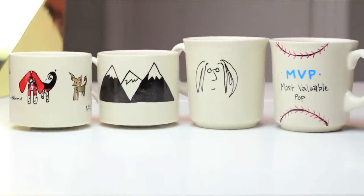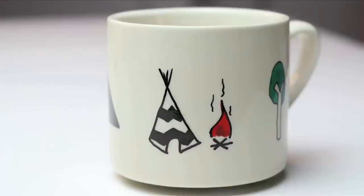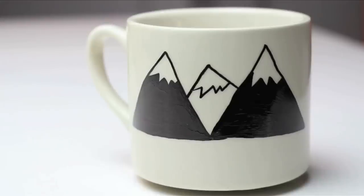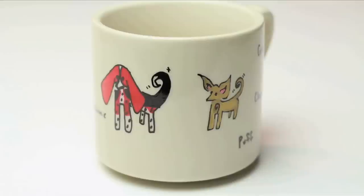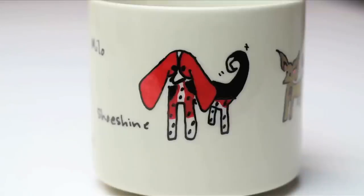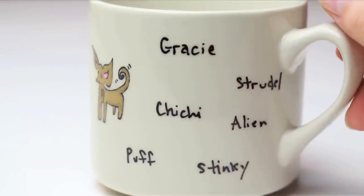And voila! You created a custom-made mug for dad for under five bucks. The glory of this gift is it can be customized however dad would love it most. Like this one for the dad of my dogs — oh yeah, I went there. It has our rescue mutts on there with all of the weird little nicknames we use for them. Mad love goes out to my doggy baby daddy.